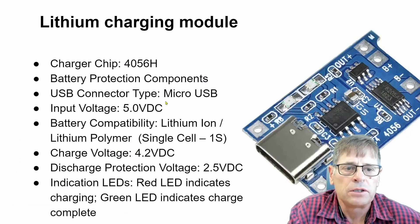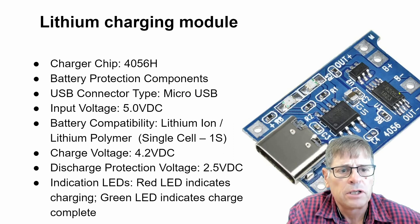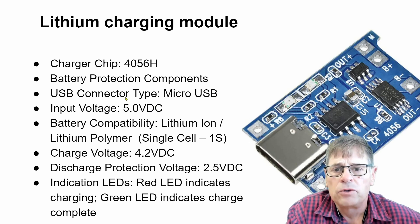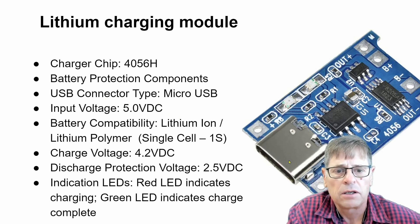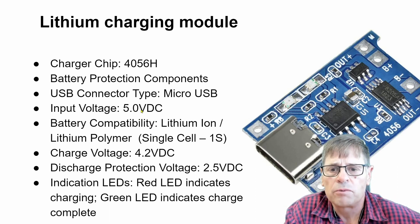Just a few things regarding this module: you can see the 4056 charging chip — a very inexpensive chip. You've also got your battery protection components, as indicated. Your USB connector can be a USB-C or other types of USB connectors used as a charger. Input is 5 volt. The 6 volt solar panel works well — if you look at the specs of the 4056 you'll see it goes up to 7 volt, so a 6 volt solar panel will work great.